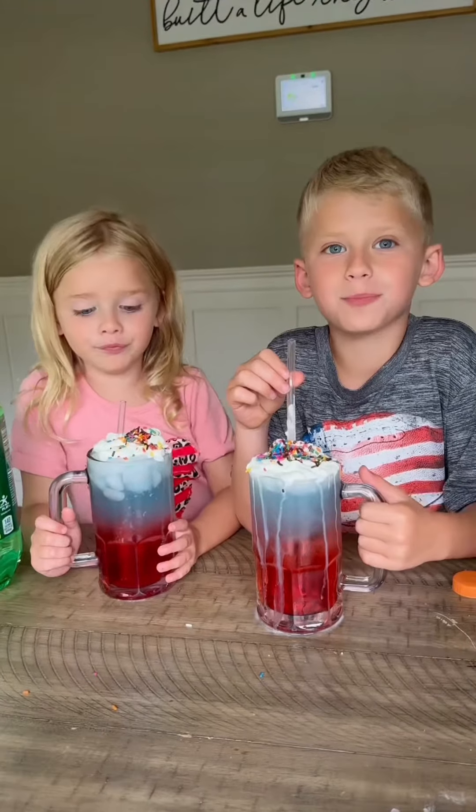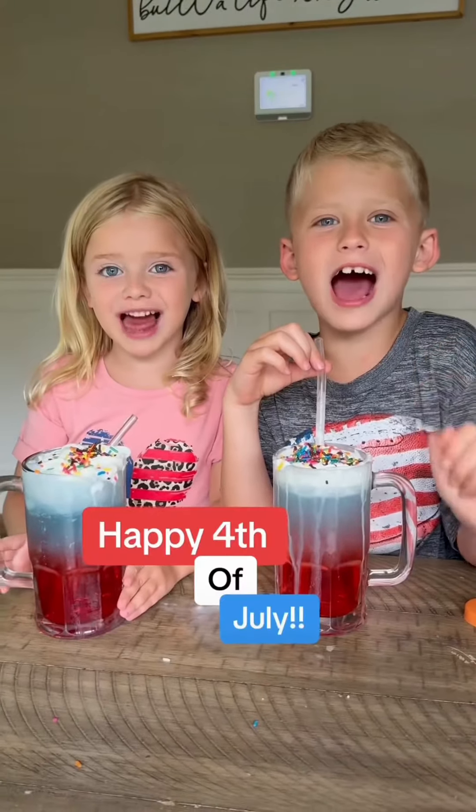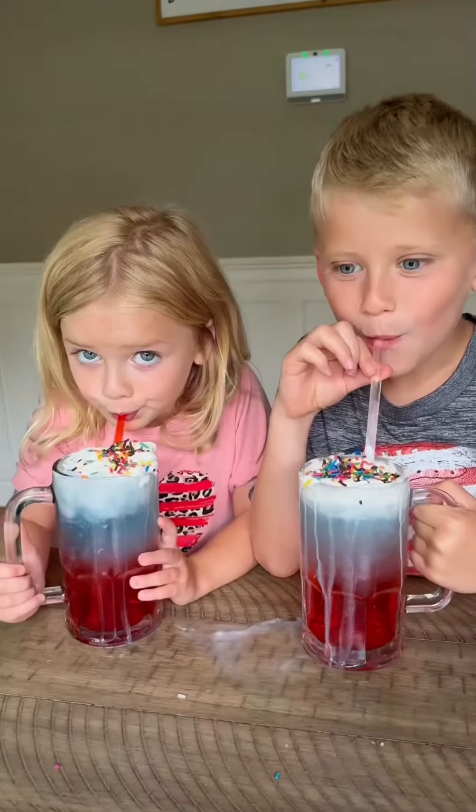So good. You should make these. Let us know how much you like them. Do it for 4th of July. Bye! Cheers, cheers, cheers!